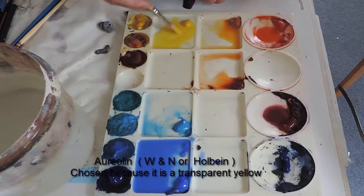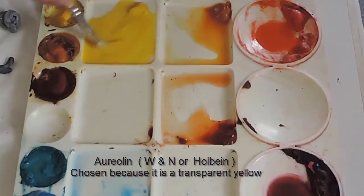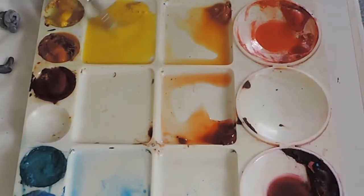So here is my yellow. I'm adding a little bit of colour and I'm starting to blend that colour into the water.